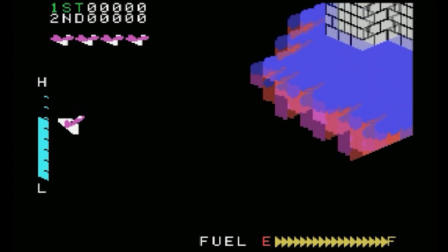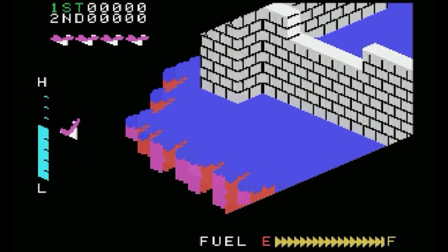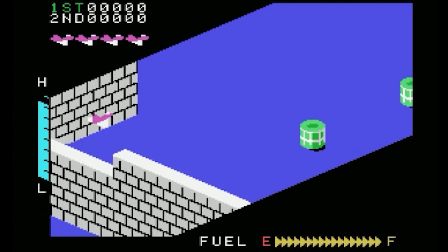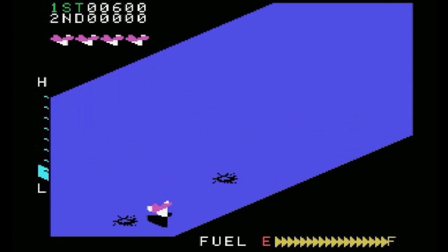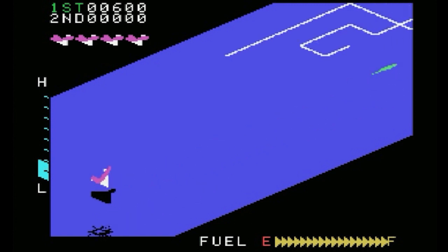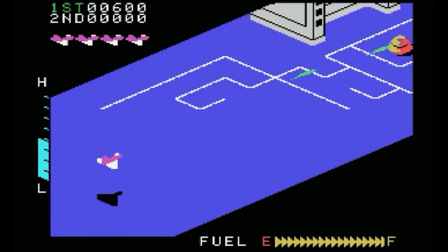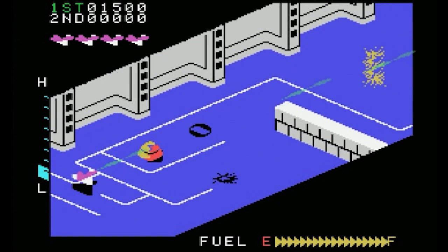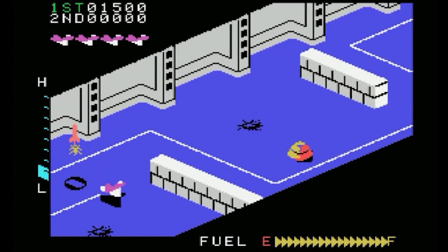The other one was released on cartridge for the Japanese market and is a port of the Sega SG-1000 version. They're actually very, very different games — they look and play somewhat differently. In this version there is no music, just the ambient sounds, and the control is slightly different. Essentially you press down to go up and you press up to go down — it's somewhat inverted and I still find it confusing to this day.